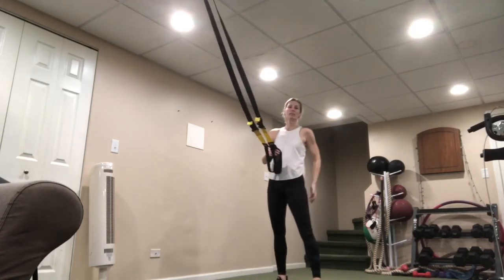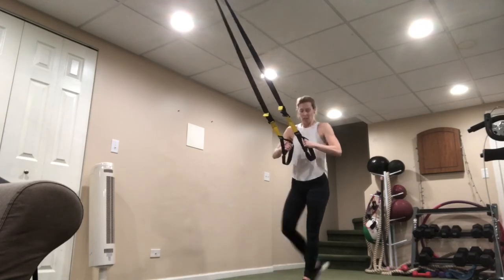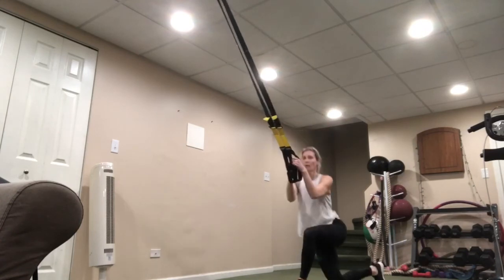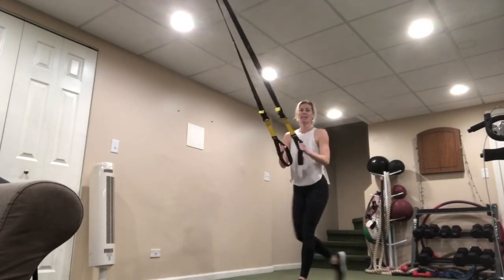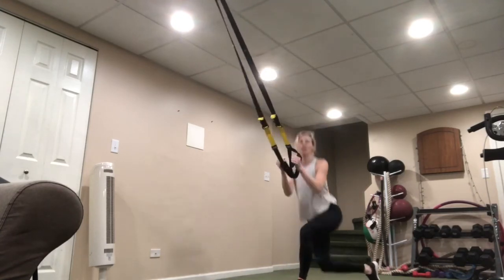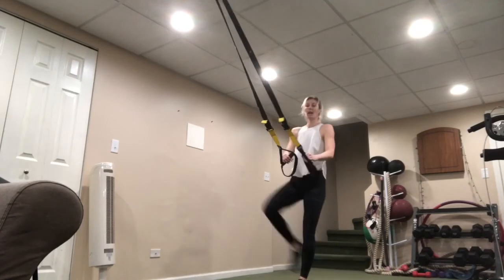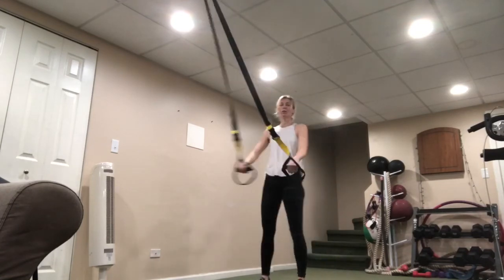Shake it out — other side. This is it. Drive down, up. Knee comes down, drive it up. Don't lean forward — keep that body nice and upright. Fifteen seconds remaining, stay with it. Ten seconds, eight, five, four, three, two — awesome job.